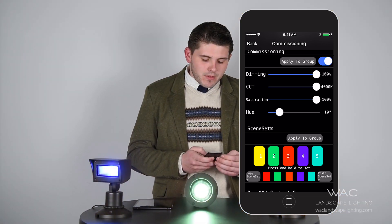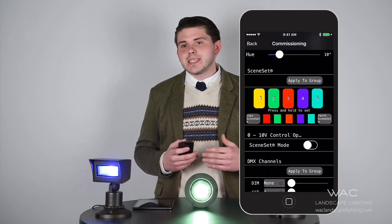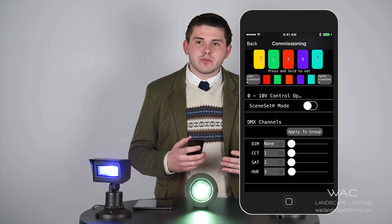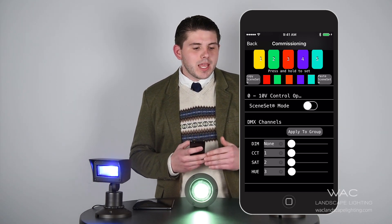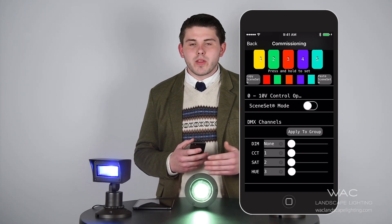Finally, with this app, you have the ability to hook your fixtures up to existing DMX channels. Say you have a bar with an outdoor lounge and there's a music and light show going — you can actually communicate with existing DMX channels and make our fixture part of a light show as well.